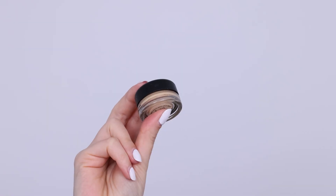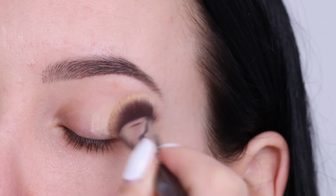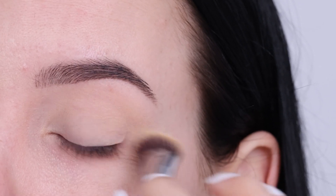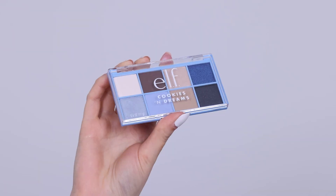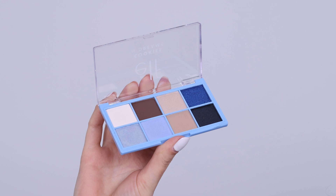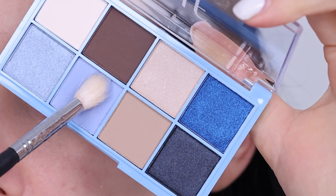I also used a very affordable palette. Before I go in with any eyeshadow, I first always prime my eyelids. I'm using the MAC Cosmetics Paint Pot in the color Soft Ochre, applying this all over my eyelid to remove redness. The palette I'm using today is the Cookies and Dreams palette by Elf Cosmetics.